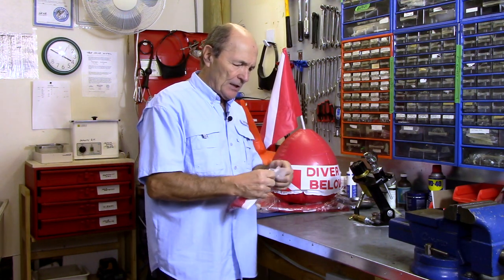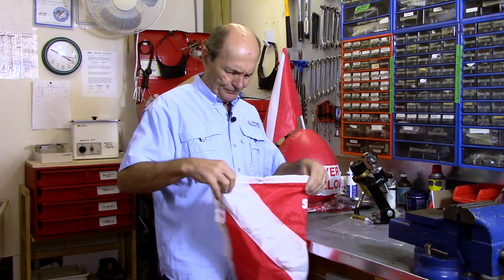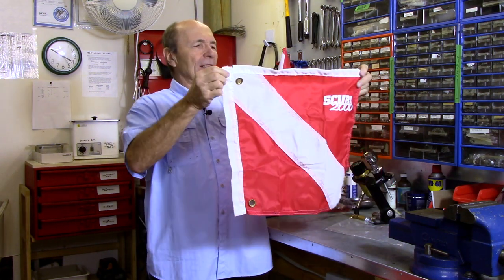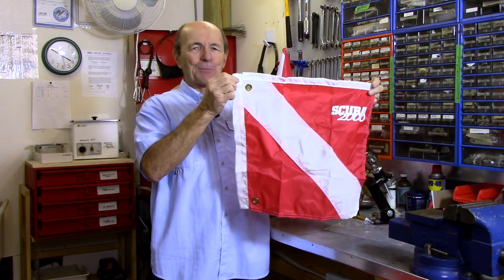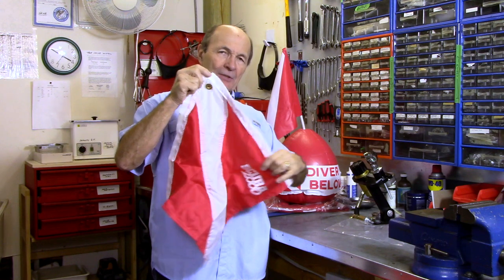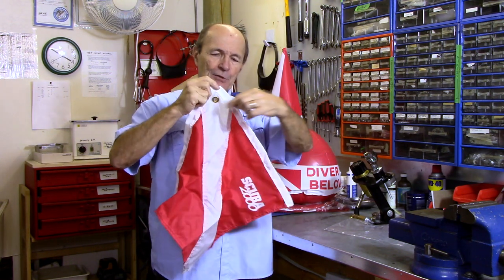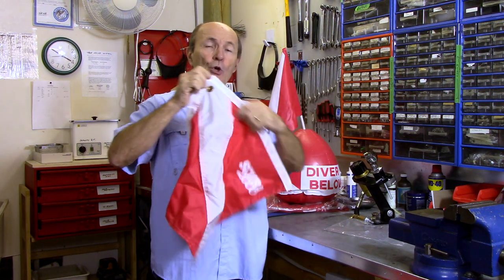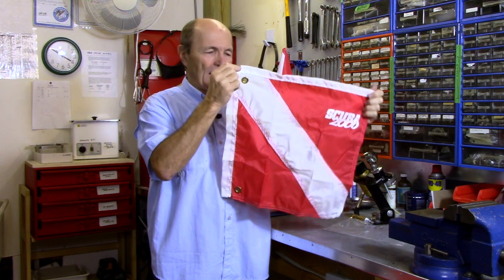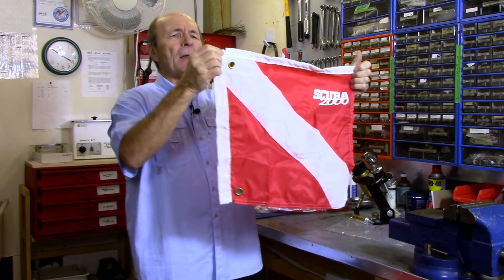In order to use that you need a dive flag, and you can still buy them easily — any dive store will have one. The standard size is 20 inches; I don't know how they settled on that, but that seems to be standard. A dive flag looks like this: red with a white stripe. It actually has proper proportions — the white stripe is supposed to be one unit wide. If the flag is three units across — say three feet — the stripe would be one foot wide. So there are actual proportions to it.